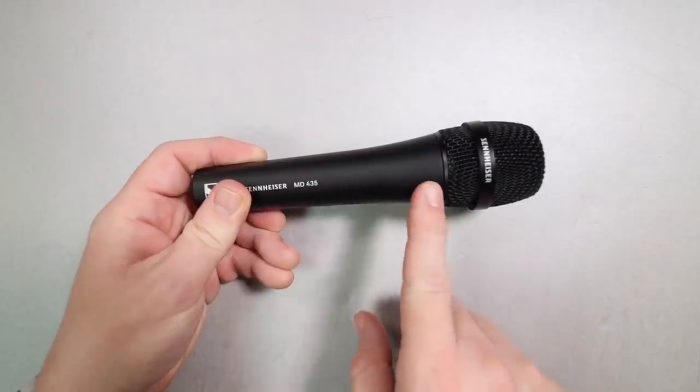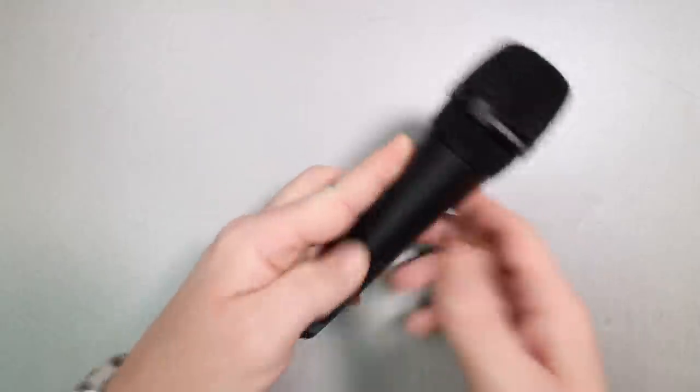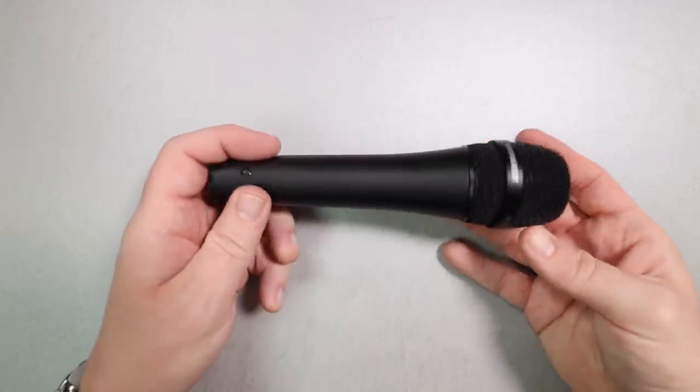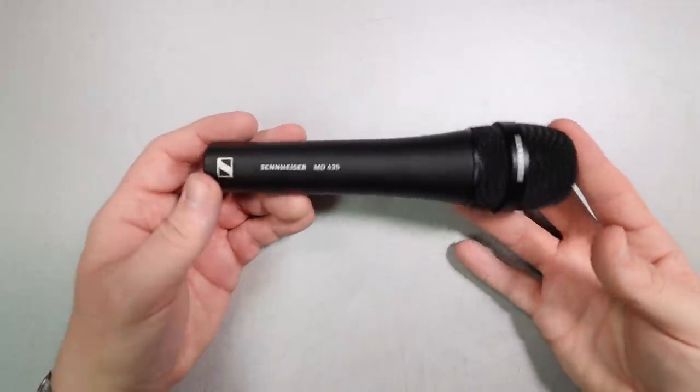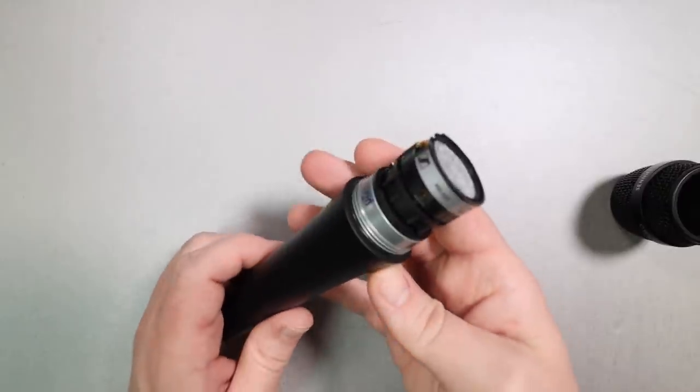As far as build quality, I have absolutely no complaints about it. It actually feels very similar in terms of quality to the E835 and E935 line. It has an all-metal body as well as a very sturdy metal mesh grill, which I should not be hitting on the table, but I am. The microphone weighs in at 350 grams. As you move around the microphone, there are no switches, buttons, dials, or anything. The rear of the microphone has the XLR port.